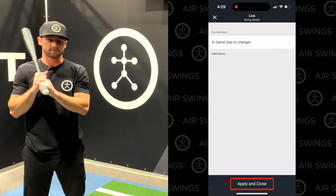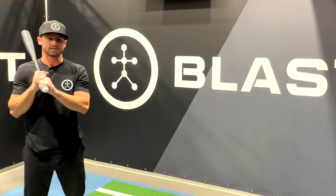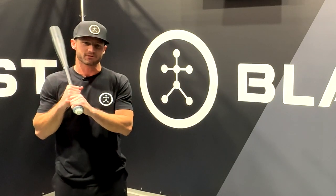Air Swings requires you to set your hitting environment context — options include tee, soft toss, or in-game. With Air Swings enabled, the Blast app dynamically tracks your hits and misses, giving you even more insights into your swing and hitting tendencies. Now you can stay game-day ready every day. Air Swings from Blast — what are you waiting for? It's time to get swinging.